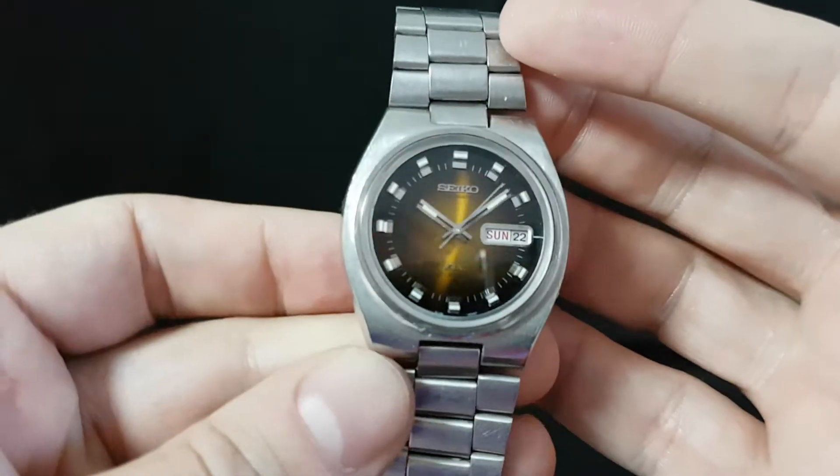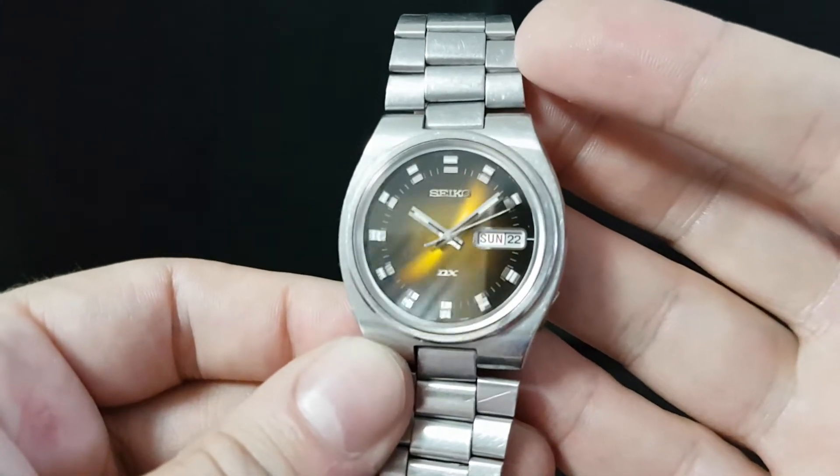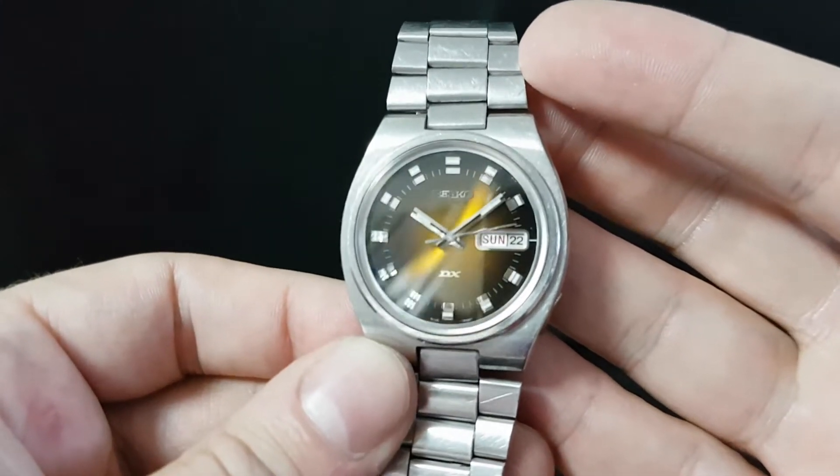Hello watch fans. Berthier watches here. This time for you we have a 1974 Seiko DX automatic.